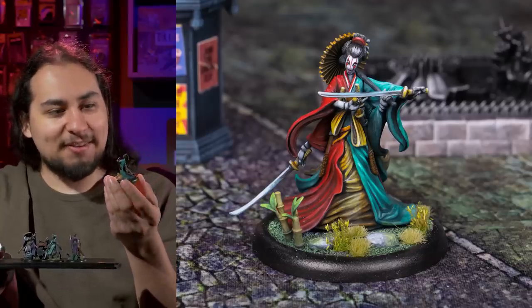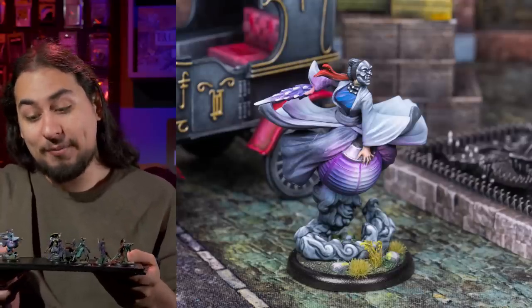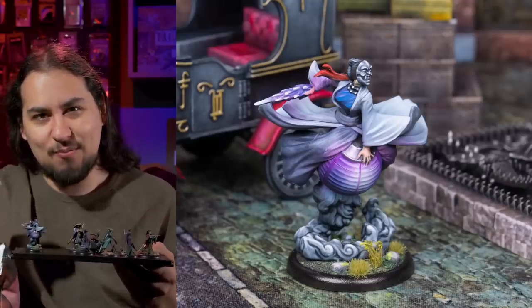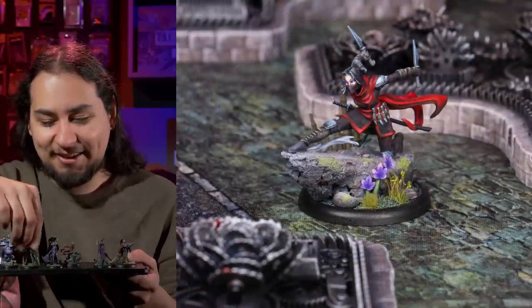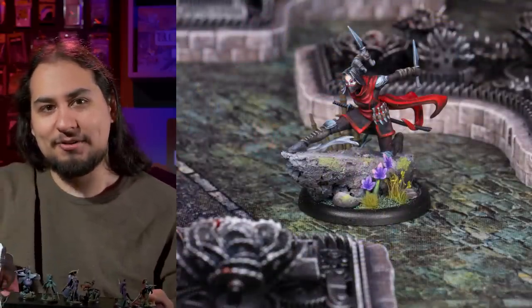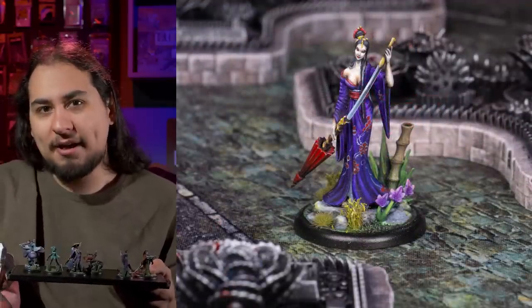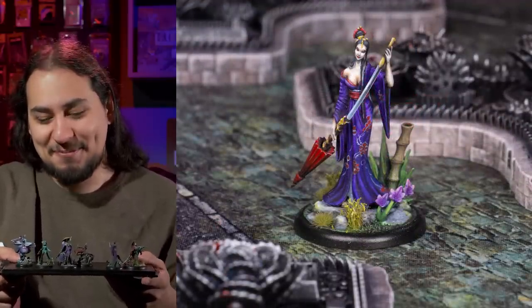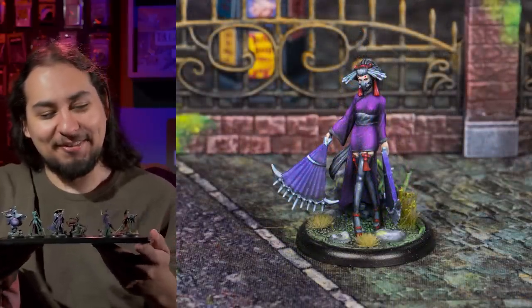You guys saw me paint all these up in a video. I'm really proud of this team and all of my Malifaux miniatures, because they're tiny little things that require so much precision and detail. Like, if I had to get rid of all of my miniatures for some reason, I could get through that — but letting go of my Malifaux teams would be really, really hard, because I feel like I really poured my soul into these miniatures.